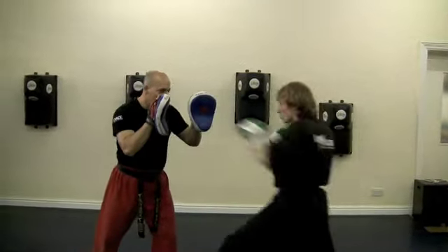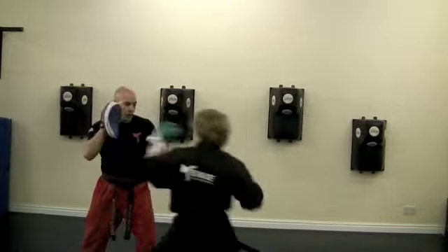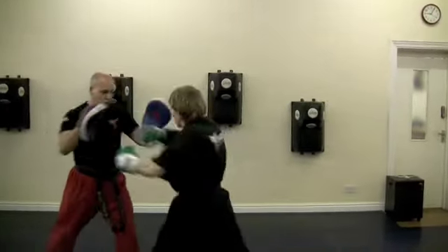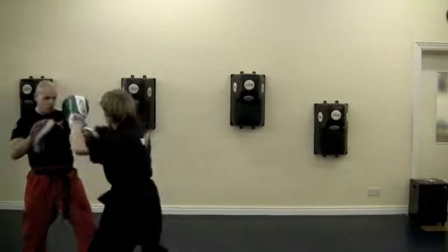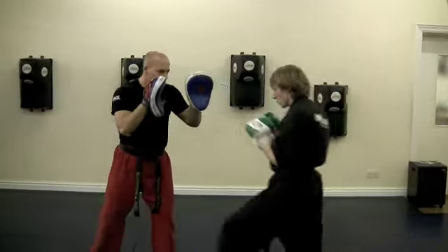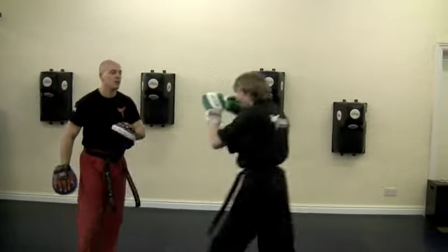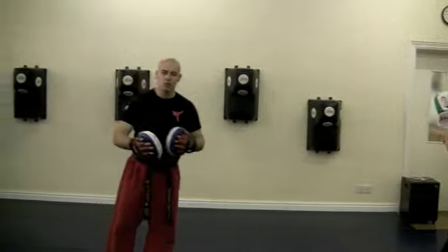Full speed. And again. And one more. There you go. Okay, have a nice routine for you to put together. Thanks very much, Levi. Thank you.